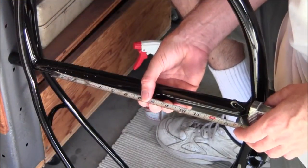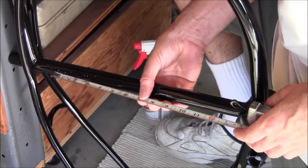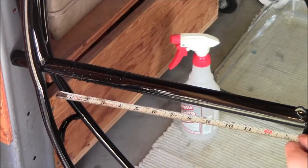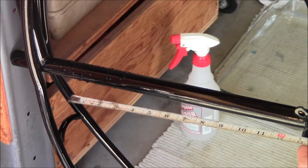The Schwinn quality decal should be about 13 and a half inches up from the top of the bottom bracket. We've been letting it sit for about three minutes. We've got a minute to go on the decal.